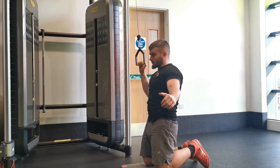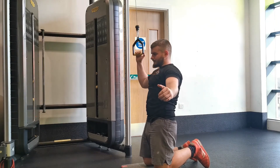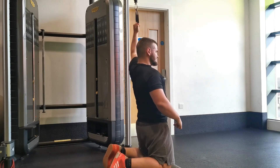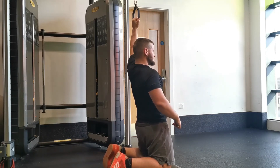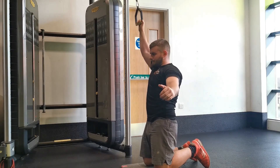Being a unilateral movement in the hypertrophy category, the focus should be on contraction quality rather than the weight you're lifting. Throughout the exercise, focus on keeping your shoulder blades down and depressed towards your back pockets — this aids with lat recruitment, which is where you're trying to place the tension.